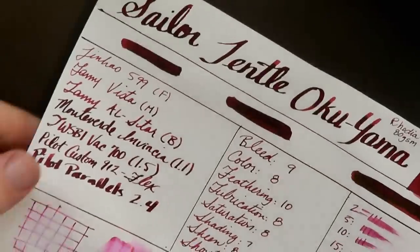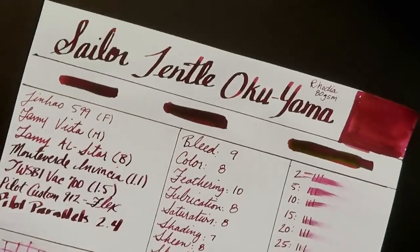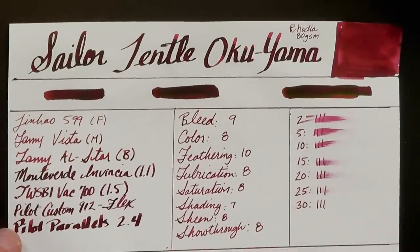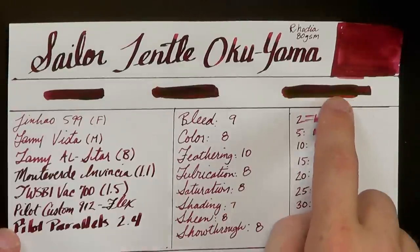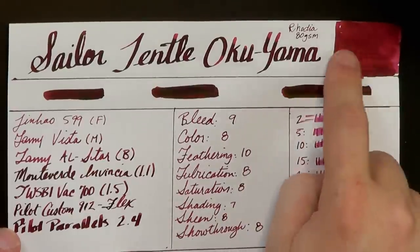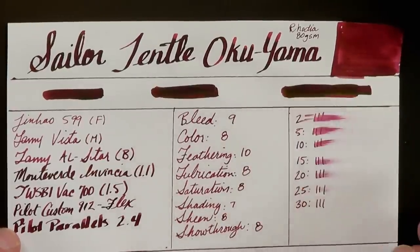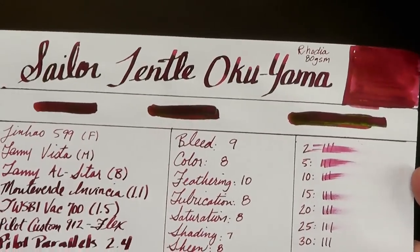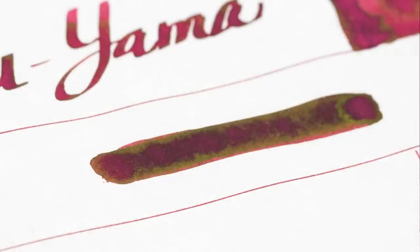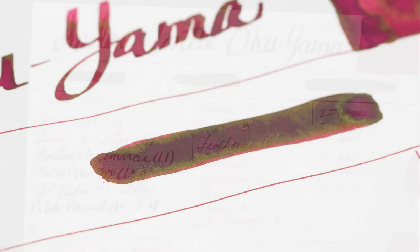Now let me walk you through the tests on different paper. Starting with Rhodia — you've got Sailor Gentle Okuyama here. One of the things that makes this ink special, besides this nice rich color, is this ink has just incredible greenish gold sheen. Much like Sailor Gentle Grenade did, this ink sheens like crazy, which I love. Some people think it looks like an oil slick on the paper — I love the sheen.